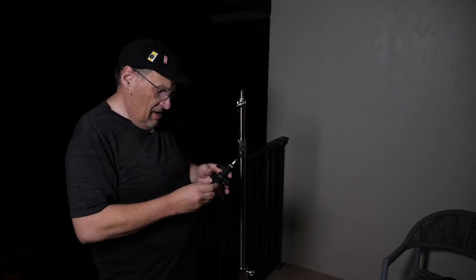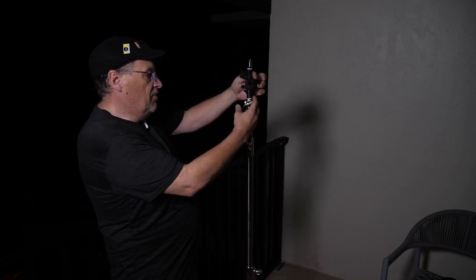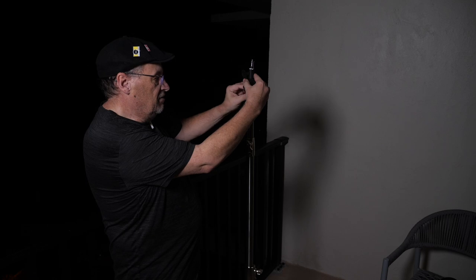This is called a Well-Making U-shaped tilt adapter. If you are in the dark and you need something to tilt your light, you take this and mount it on the top of any of your light stands and tighten it at the bottom.